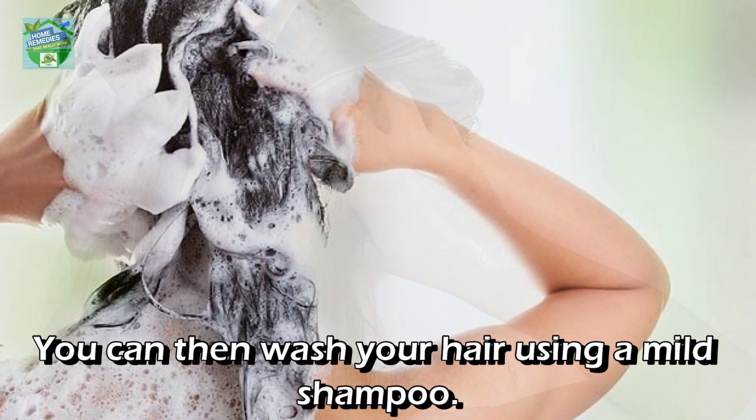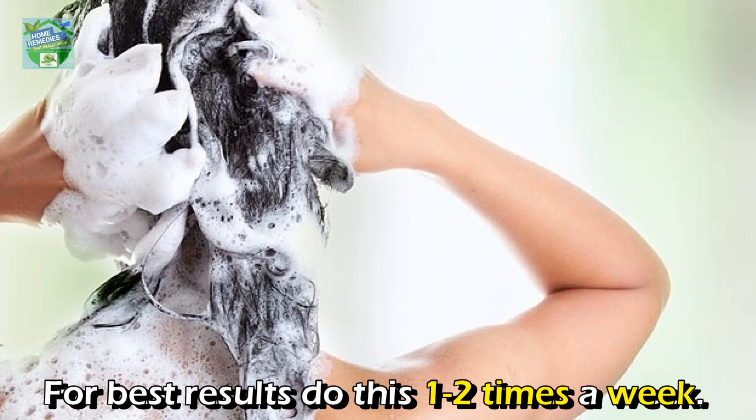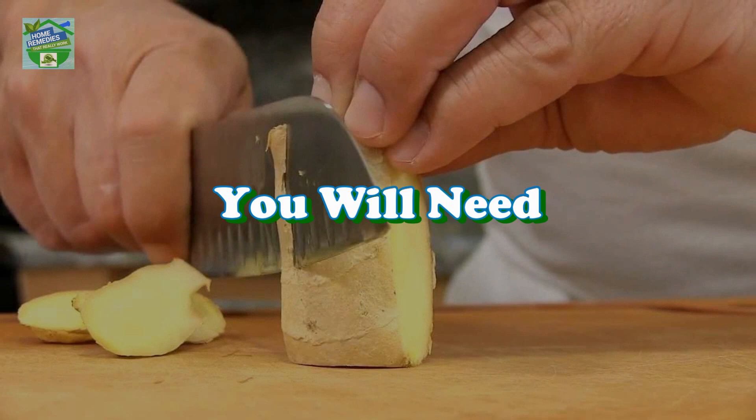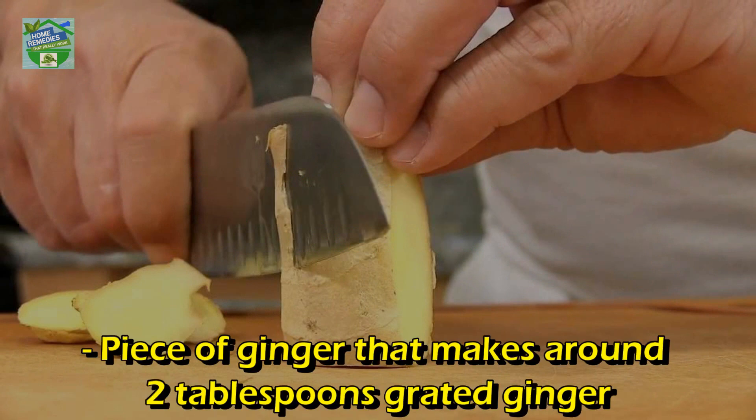To apply, massage the mixture into the scalp and leave it on for about half an hour. You can then wash your hair using a mild shampoo. For best results, do this one to two times a week.